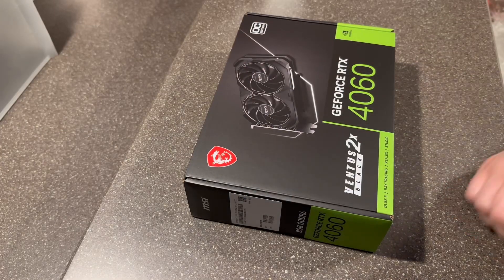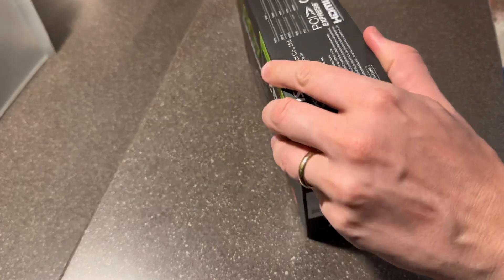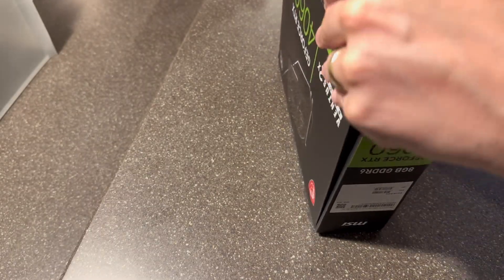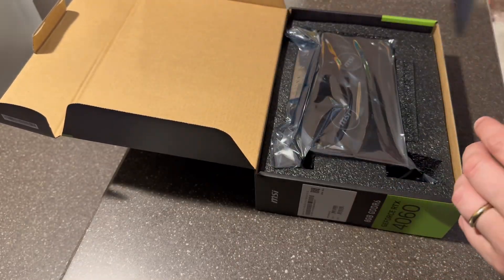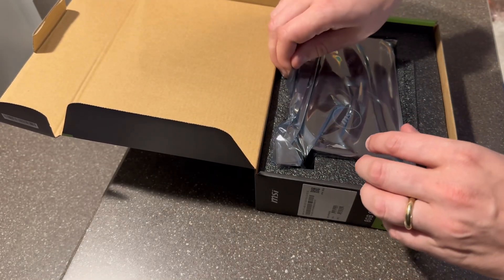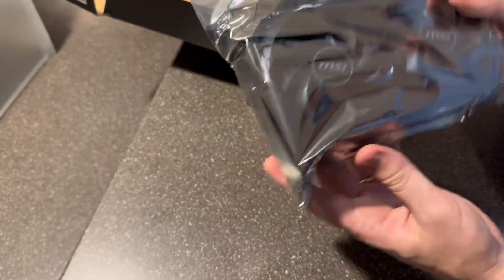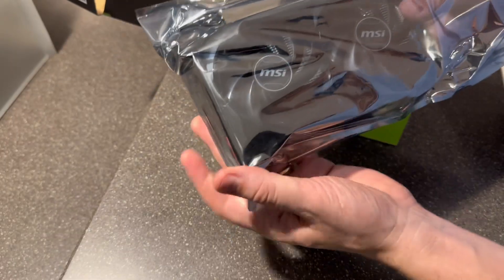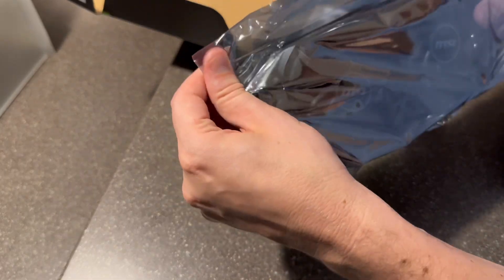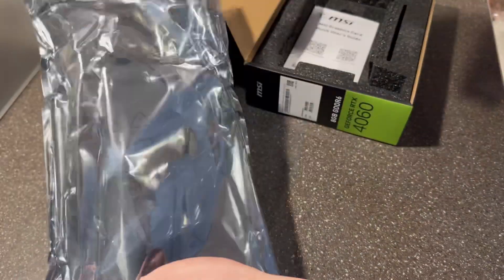All right, now first things first, we are going to unbox this guy and see what we got inside. I'm just going to open it right up and untape it. Pull it out — it's not very big. Nice and small and compact. It should fit right in this Optiplex pretty well.